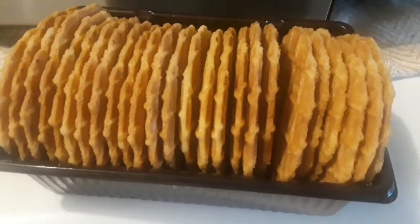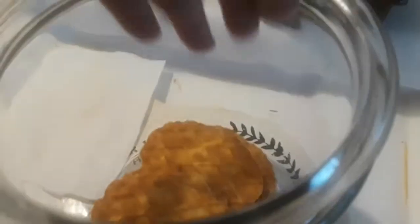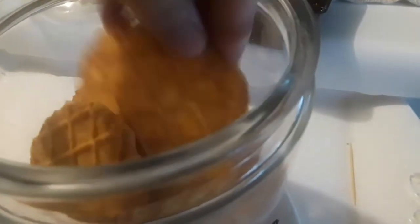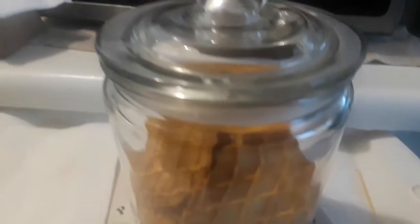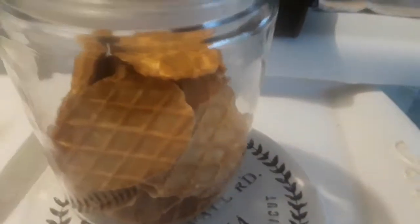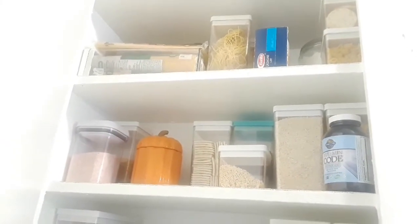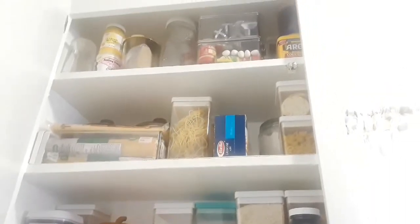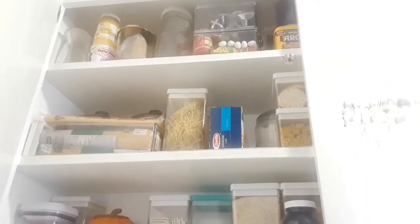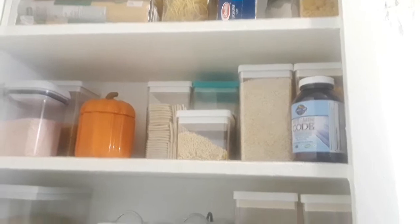I'm getting ready to put away some cookies. I'm going to keep some of these jars, just not in my cabinet. I get these waffle cookies from Trader Joe's and they're so delicious - I thought they would be perfect in here. If I have some different kinds of cookies I can always combine them - as long as they're not chocolatey, if they're in the same type of family you can combine them. I did put a splash of color with that orange container, which I think looks beautiful.